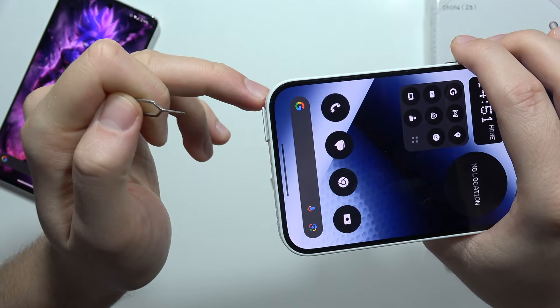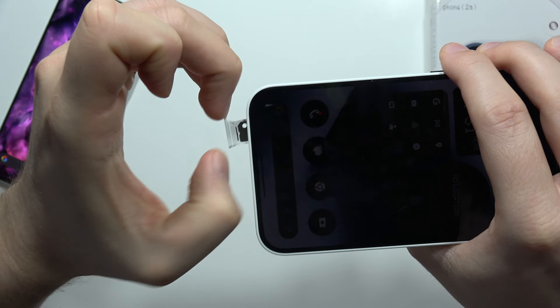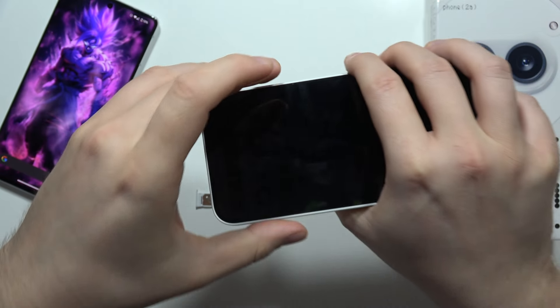Now gently press on it. When you do this, the SIM tray will actually open, so you can grab it with your fingernails, for example, like this.